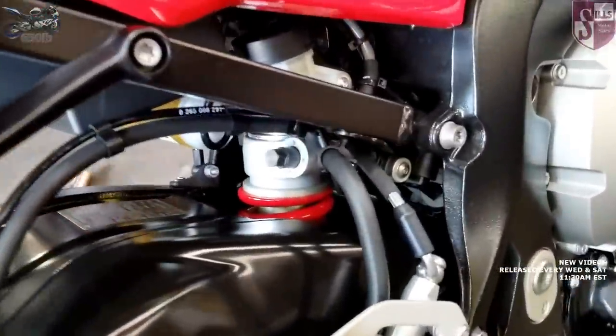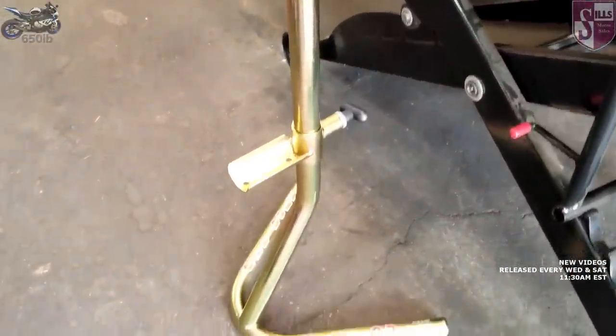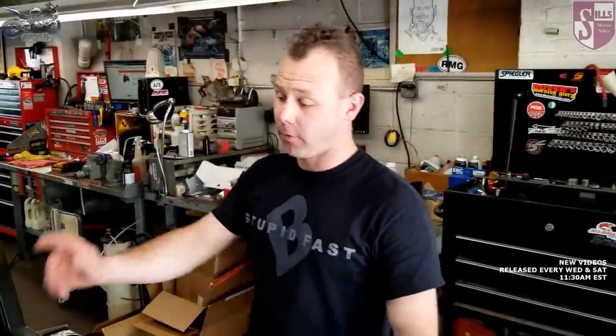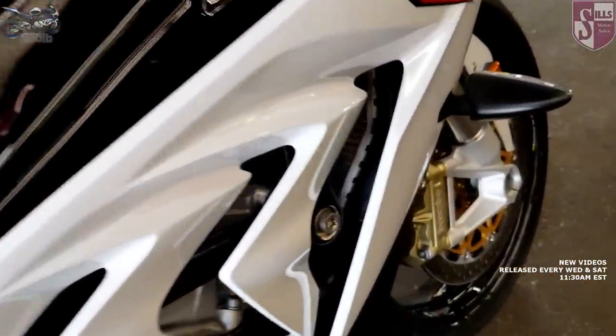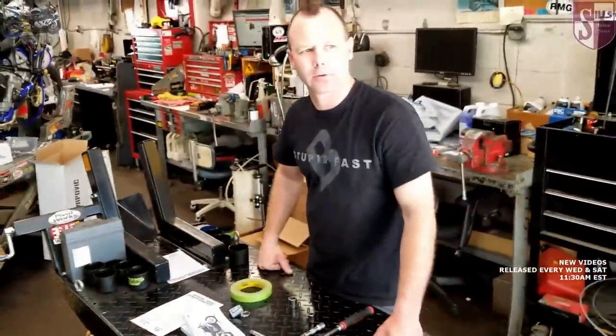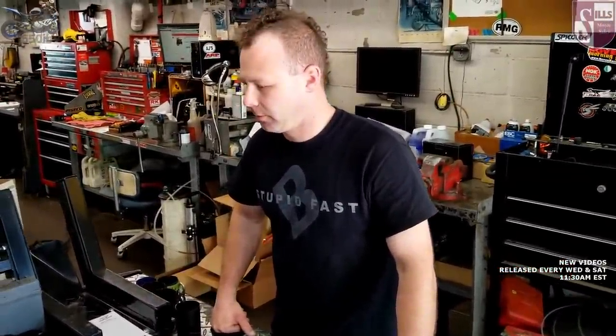We've got a cool product from Pitbull — they're called jack stands. We're going to use them to take our initial measurements because we need to see how far the bike extends with no weight on it, so we need the back wheel off the ground and the front wheel off the ground. We have temporary workshop spools on here. You want to make sure you're centered in the spool because if it goes in too far it could dig into your swing arm, and that's no good.